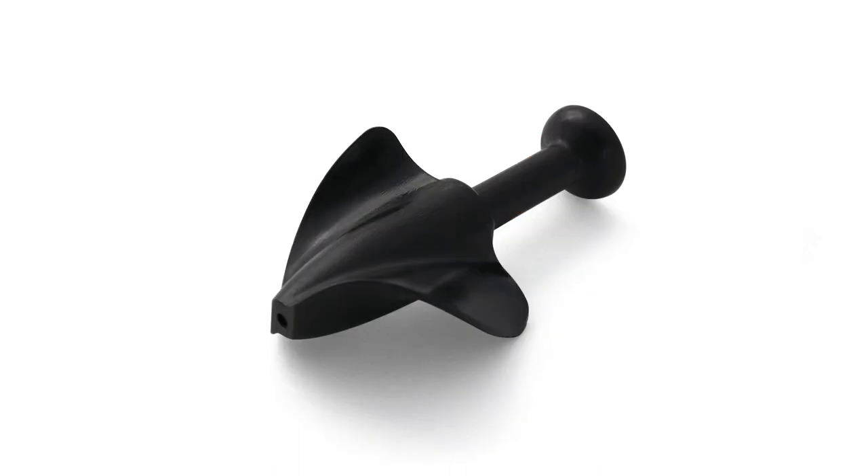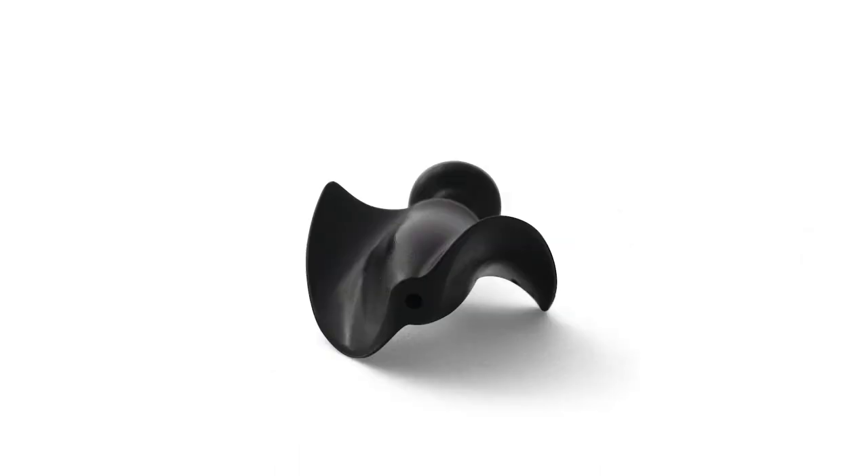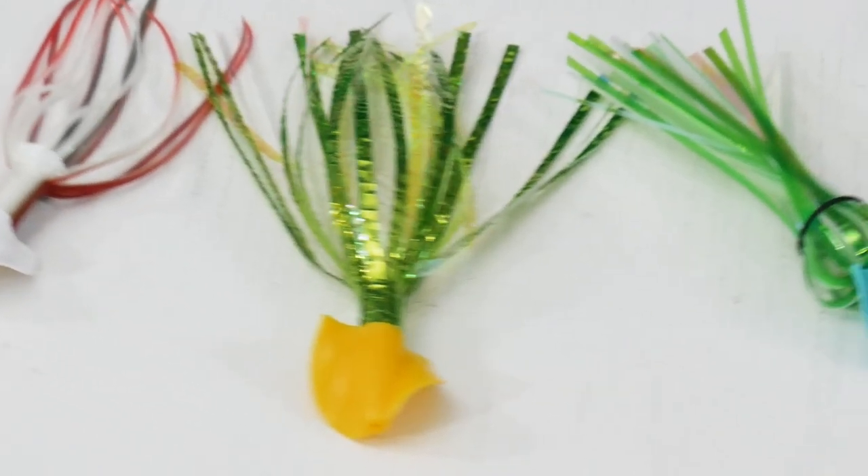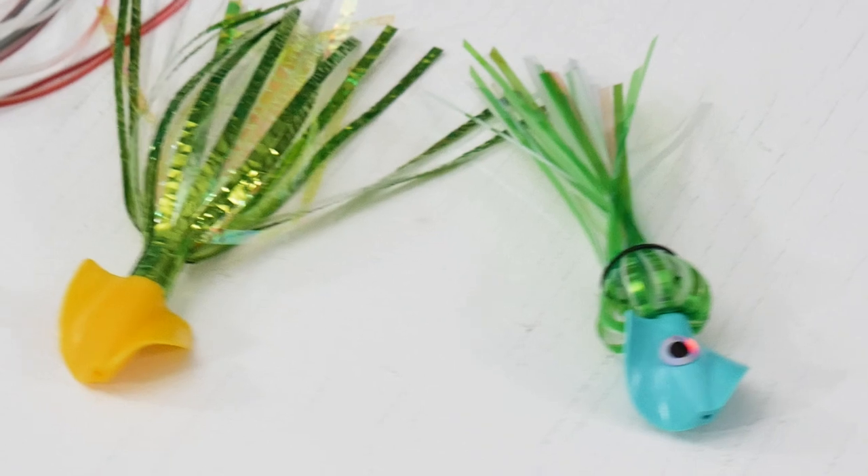We will demonstrate three different skirt setups to show you how easy it is to apply skirt to your Vortex shank. So let's begin.